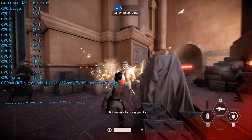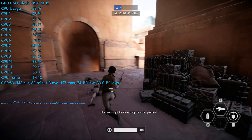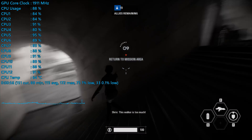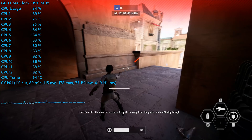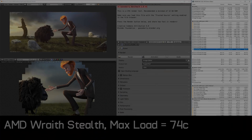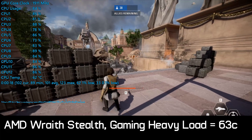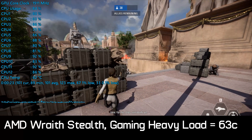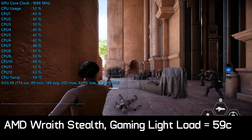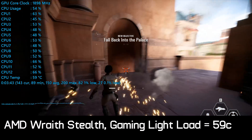Now let's talk temperatures. Testing was done at an ambient of 21-22°C, with the ASUS ROG Crosshair 7 Hero and the Ryzen 5 2600 placed in our Corsair Crystal 570X ATX test system. The Wraith Stealth kept the R5 2600 at 74°C in our Blender stress test. Under gaming loads with utilisation at 80-90%, temperatures peaked at just 63°C and dropped to 59°C under typical load. For stock performance, the little Wraith Stealth does quite a good job — and it's also very quiet.